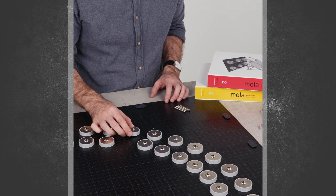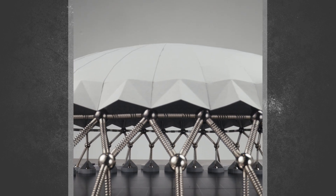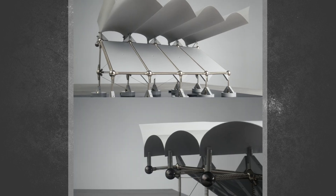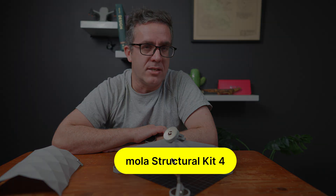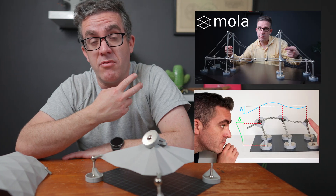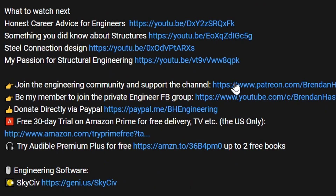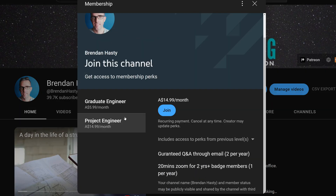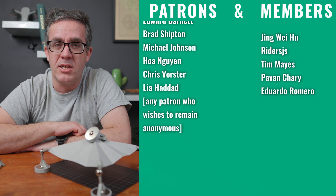MOLA actually has a special deal for anyone that picks it up during the short period of the Kickstarter. You can pick up any of the kits at a significant discount, even this MOLA Kit 4. I think it's beneficial to anyone who loves structural mechanics or is teaching it. If you click the link in the description below I get a small affiliate kickback but you also get an amazing discount during this Kickstarter campaign. If you did like this video there are a couple of other MOLA videos I've done in the past that are really quite interesting, especially for teaching structural mechanics. If you're interested in supporting the channel you can become a YouTube or Patreon member – without that support this type of content would not be possible. As always, keep learning and I hope to see you next week.